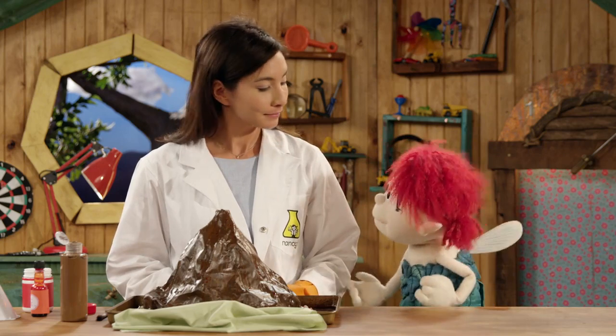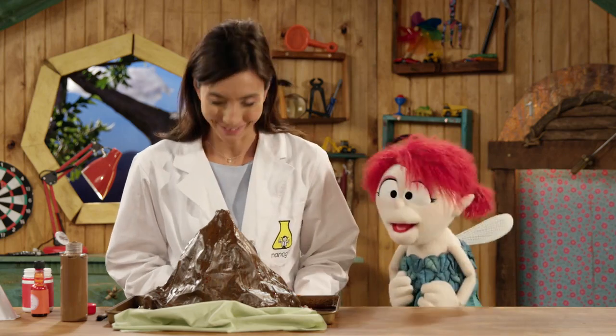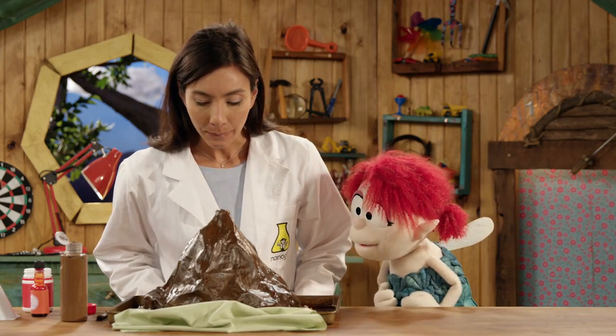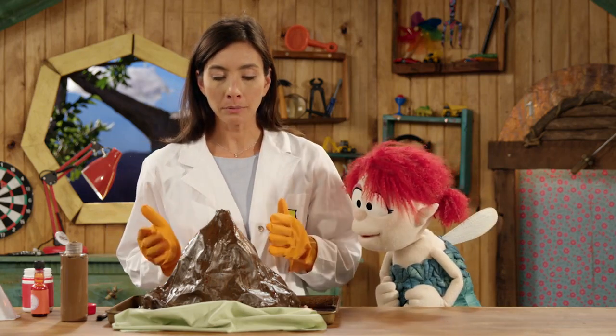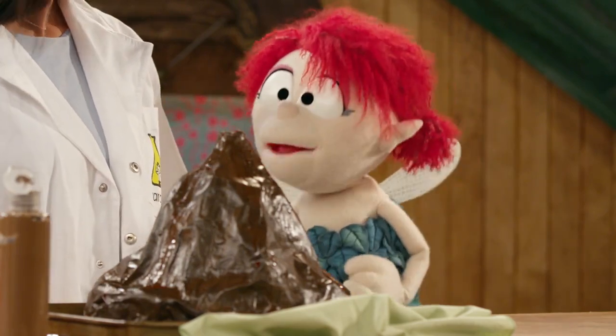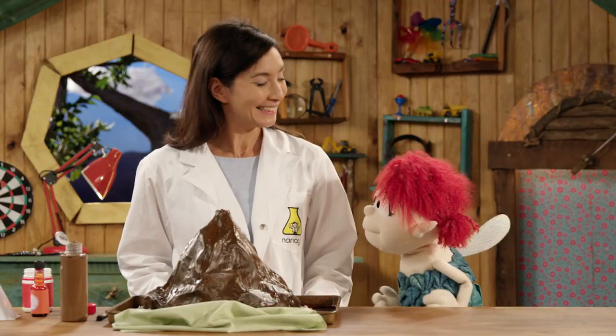I'd have to say I love it. It's wonderful. What should we call it? I think we should call it Mount Fern. I think that's perfect.